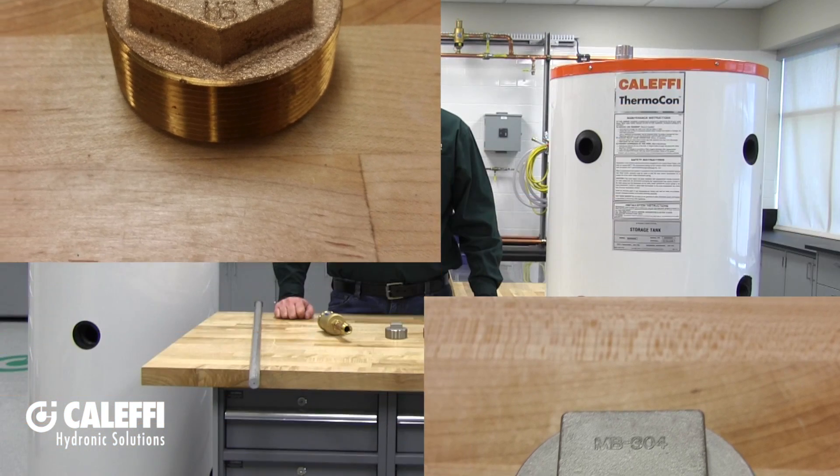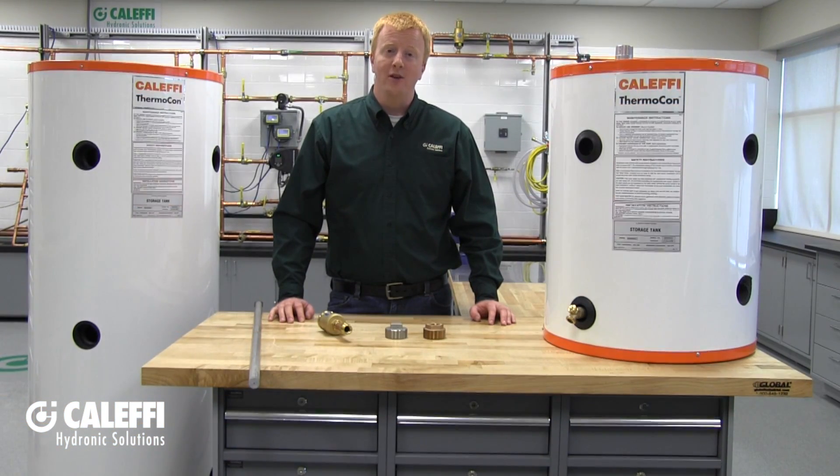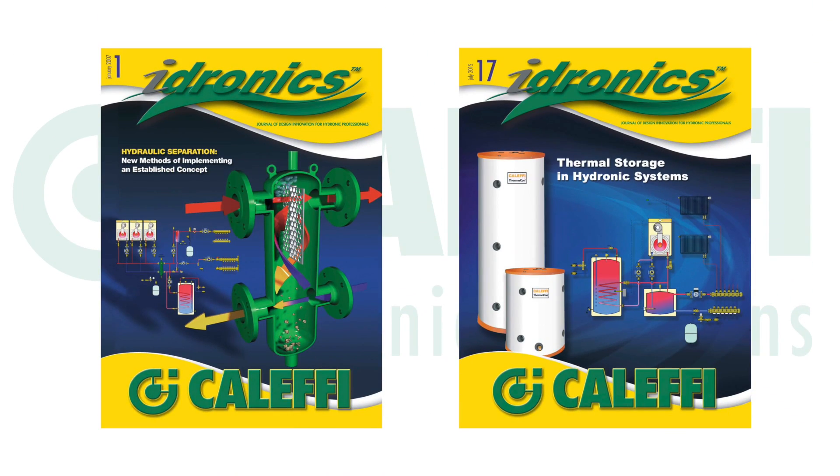For more information about the Thermocon storage tank and its use in applications like thermal storage, buffering, or hydraulic separation, be sure to look at our Hydronix journals — specifically issue number one and our most recent issue, number 17.